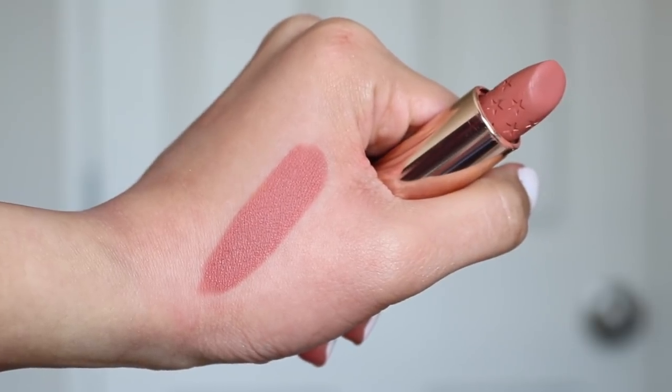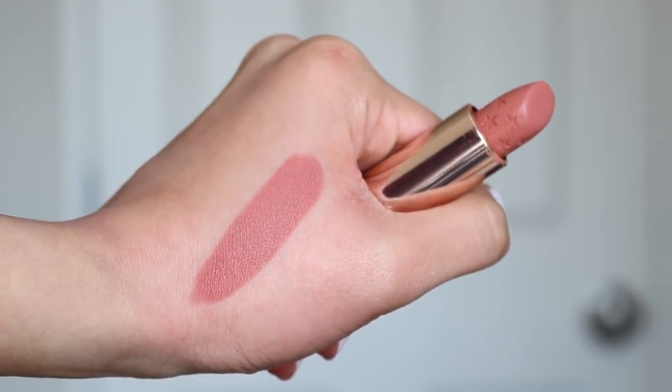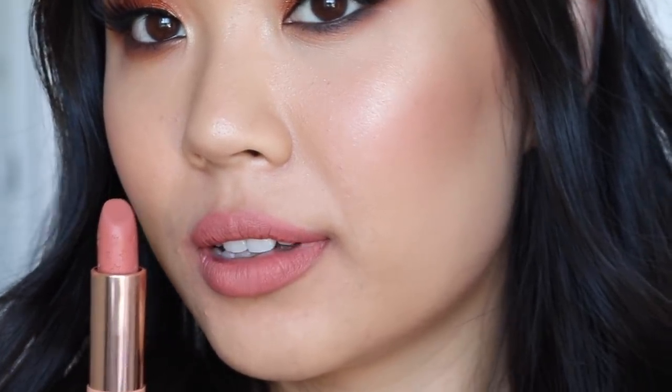Moving along to the Luxe Lipsticks — there are six in this collection, and you can get all six for $36. It doesn't save you any money; it just comes in a cute little box. Out of the six, five are matte and only one is cream. Starting with Electric Feel, which is the most wearable — it's a peachy nude shade. I love this shade and think it's so beautiful, but for some reason it makes my lips look incredibly dry, emphasizing all the lines and cracks. The other mattes in this collection don't have that issue — it might just be that lighter shades really emphasize those lines.